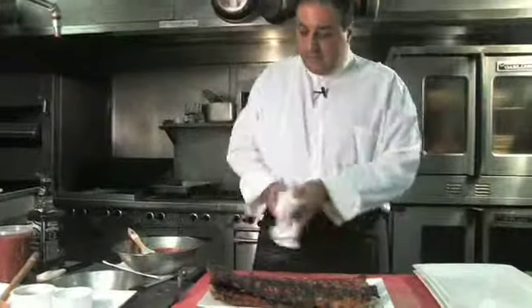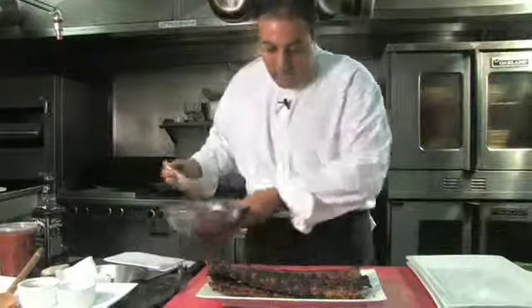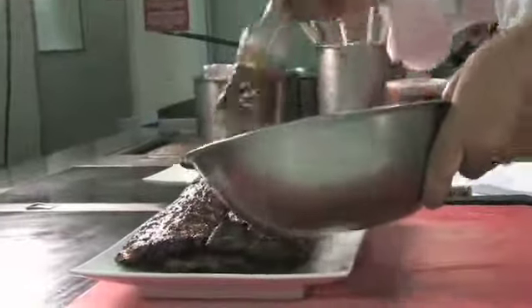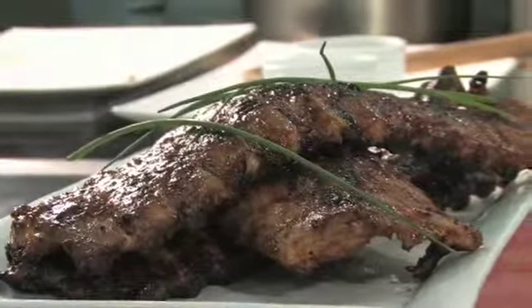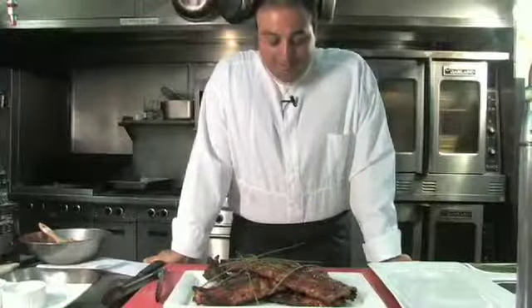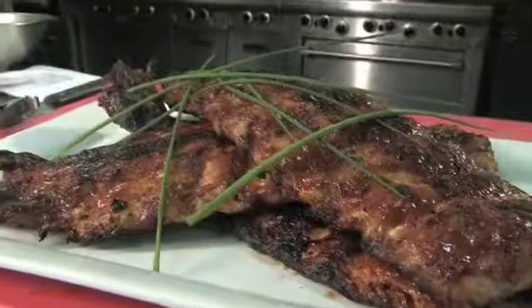These ribs are basically done. As you can see, the sauce has gone in and caramelized on top. We're just going to give them one more little baste. Just some chives for garnish. Here they are — our beautiful barbecue pork back ribs with a Jack Daniels bourbon glazed sauce. Hope you enjoy it.